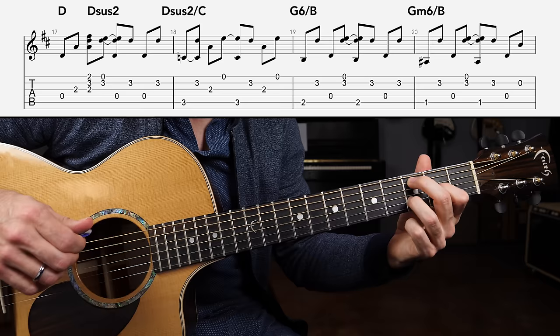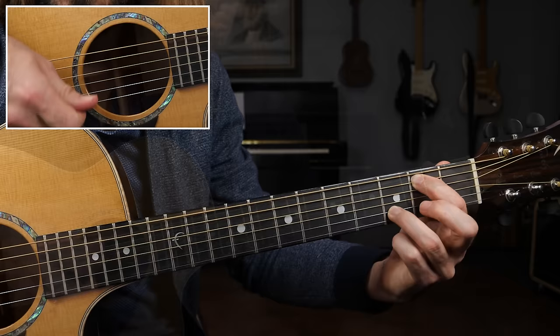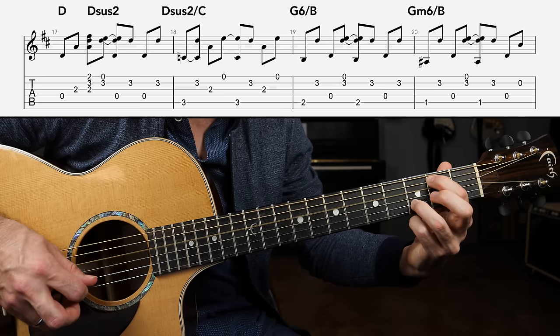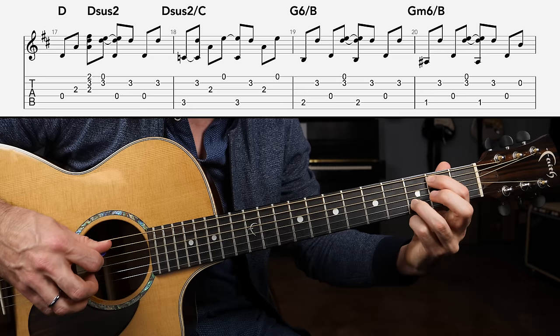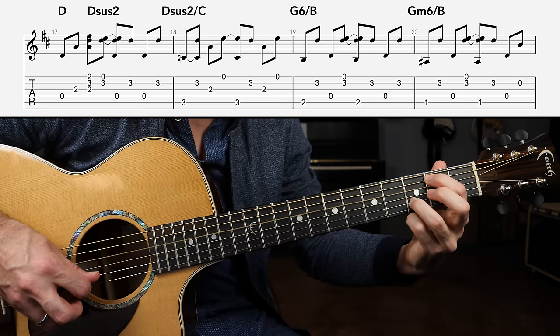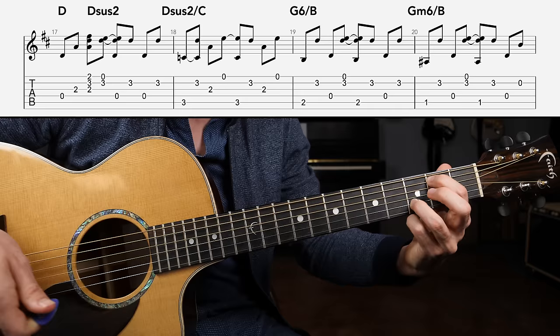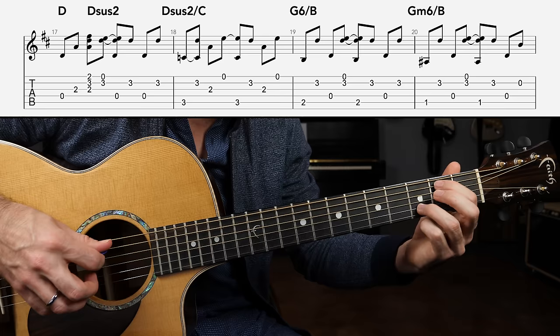Now we're going to have G6 slash B — just leave the ring finger down and grab the A string second fret. The pattern goes: A string to the B string, open D string, then to the high E string with the B string — that's half a measure. On beat three we're back to the root note, to the B string, open D, and then to the B string again. One key thing I noticed: he keeps going back to the bass tone on beat number three. It's really important to make those kinds of mnemonic devices when learning a piece.